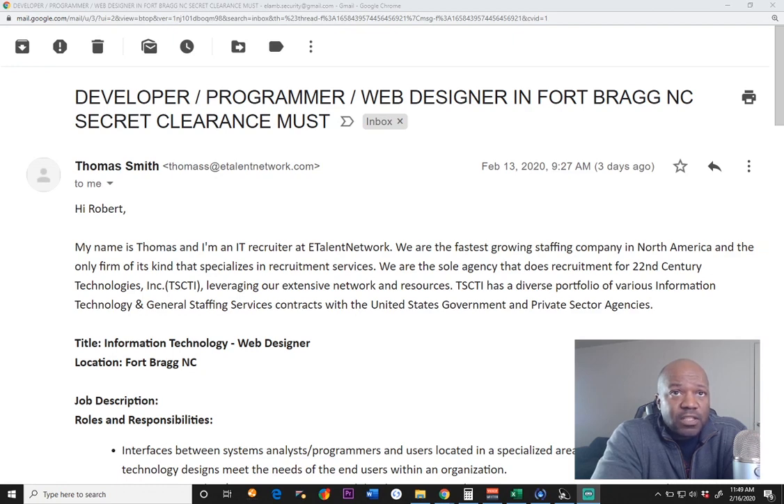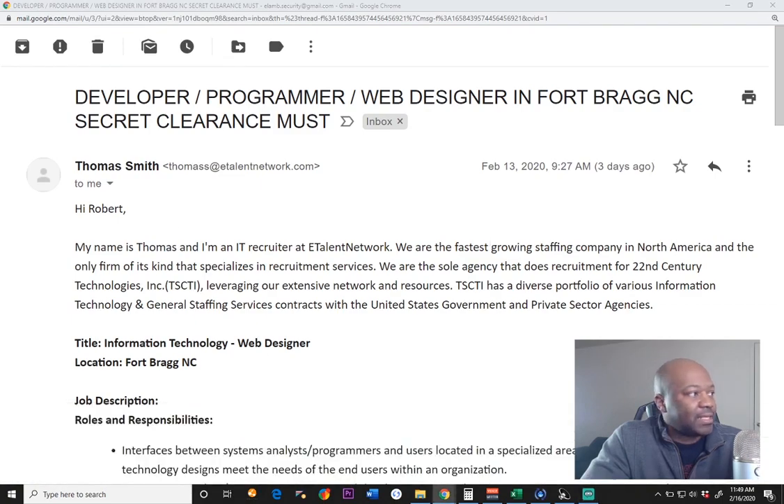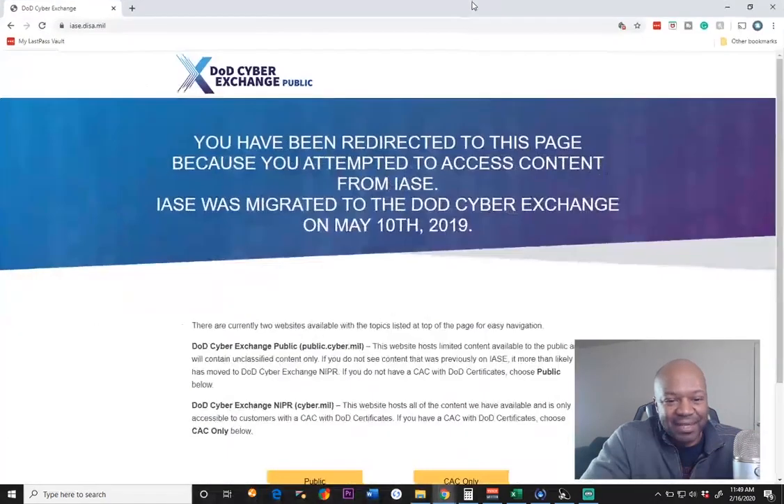But if you wanted to look for some free lessons on eMASS, I believe DISA — DISA.gov — I would go to IASE, I-A-S-E — IASE.disa.mil. I'm just performing a search right now to get that. That's what it is. I've been working with these guys for many years and I never could get that one right.